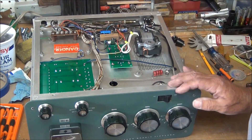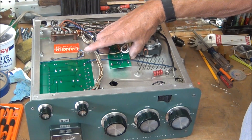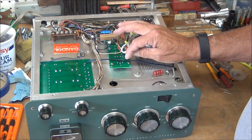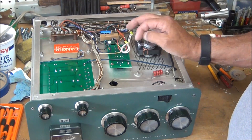I'm afraid if I just put RTV on there, you can't easily take it off to work on it or replace those resistors. So I think I'm going to go ahead and drill holes and attach it with screws.